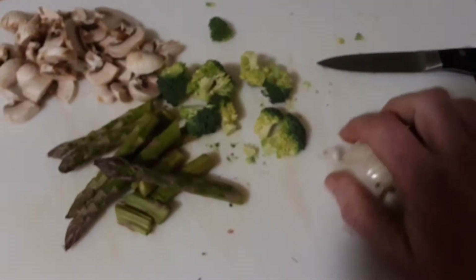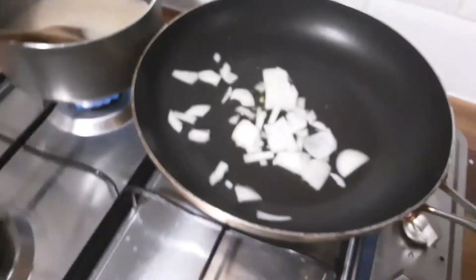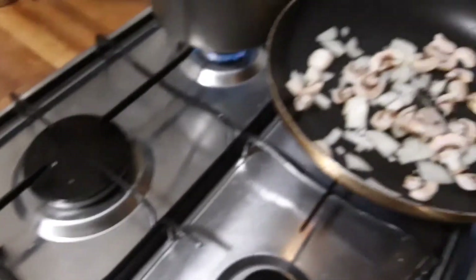Add a teaspoon of olive oil to the pan and fry off the onions — that's about half a small onion — and a few butter mushrooms.